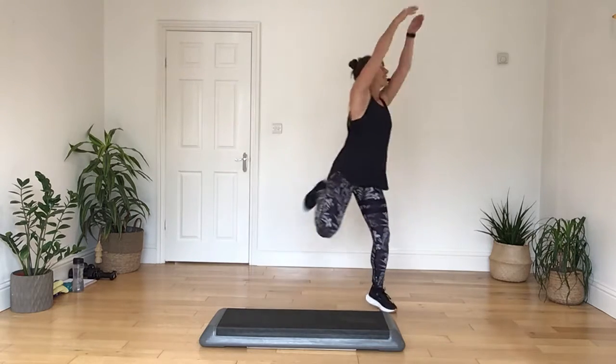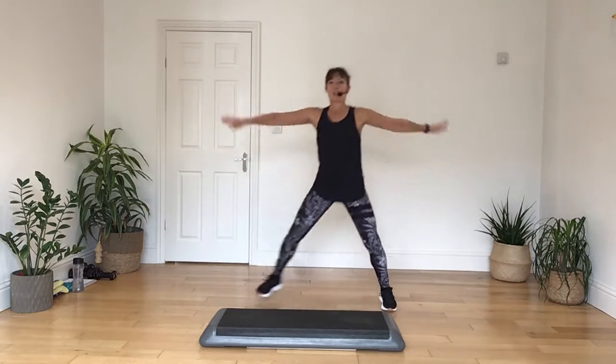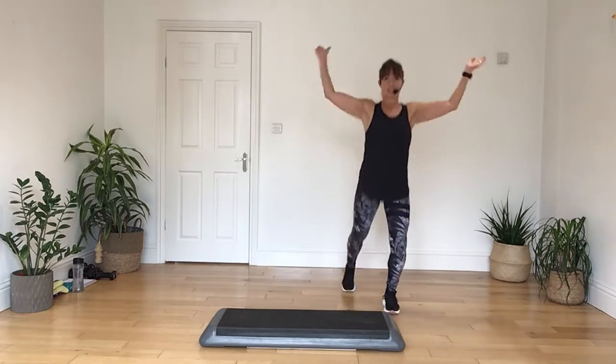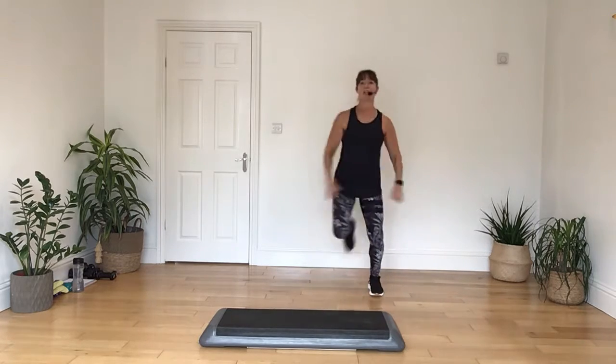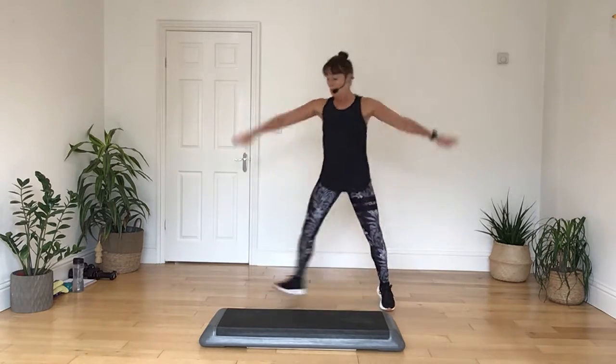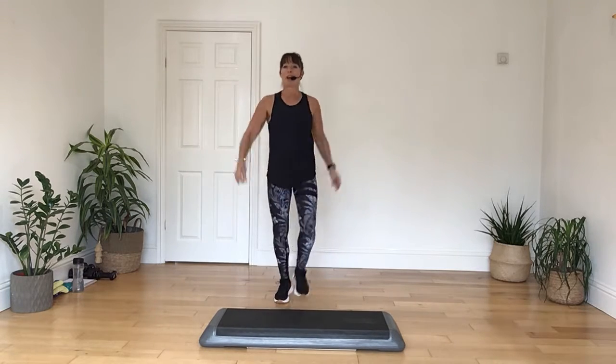Hold it on the double curl, reach it on up. Do it again, stay low, pull back, hold that on the double. Keep that little step down here, two, one. Under the box, march it on up, take it on down. Do it again, three, two, march it on the box. Come straight round the box.